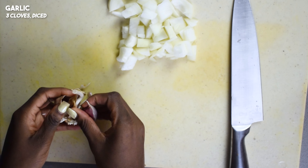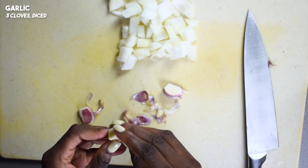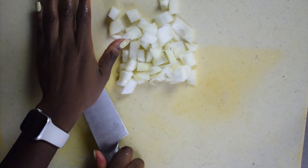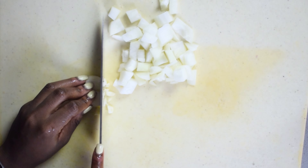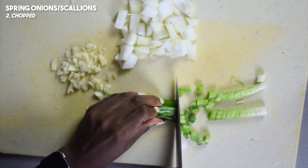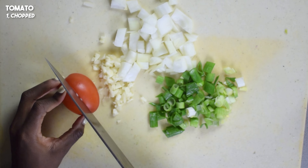Now to chop up some of the usual suspects. I'm chopping up half of a brown onion and also a few cloves of garlic. I'm also chopping up some green onions, some tomatoes, some bell pepper, and finally some ginger.